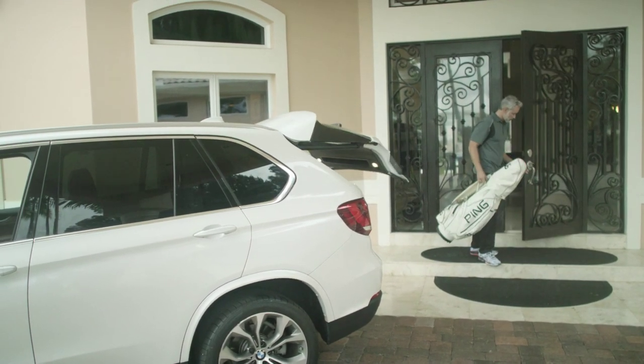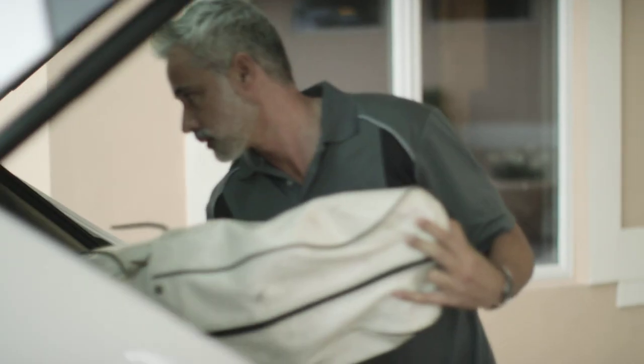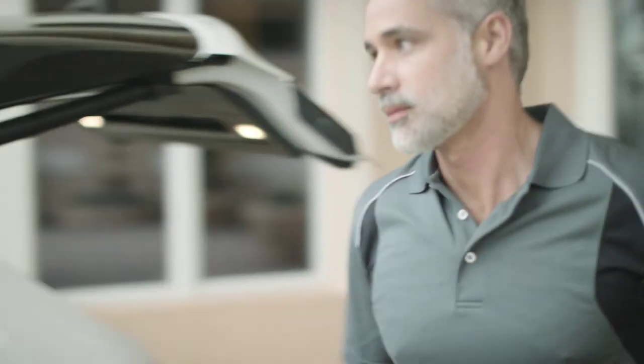Men, ready for your workout? Don't let your workout be ruined by the sun. Protect your skin from the sun and keep it hydrated with LifeCell's SPF 30 moisturizer.